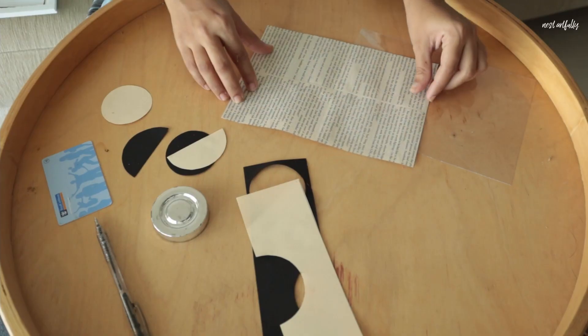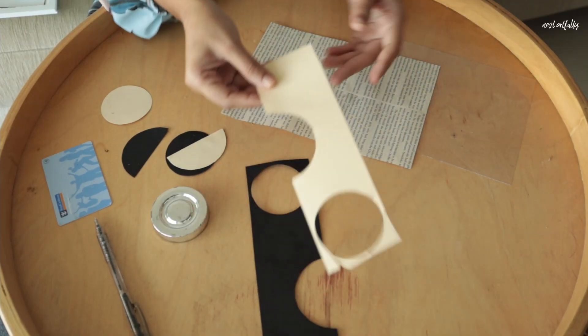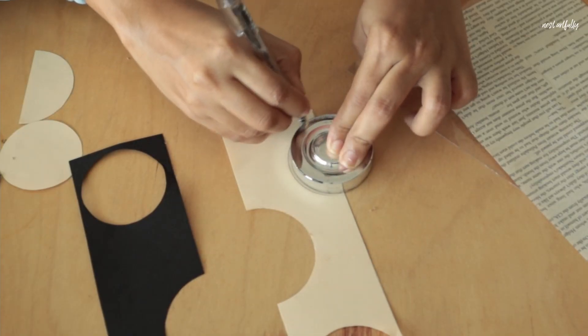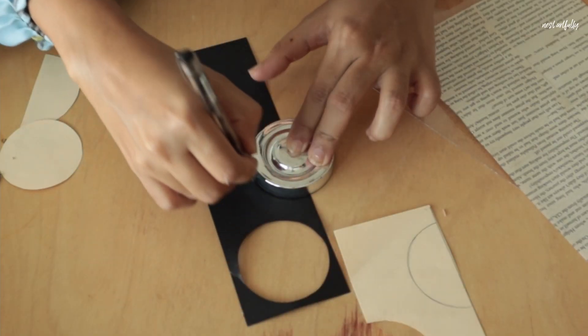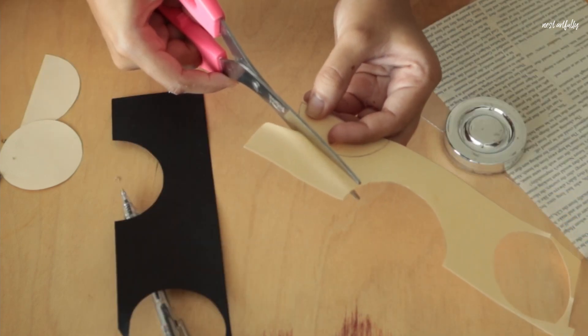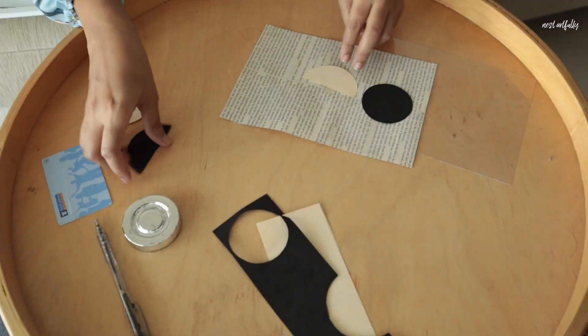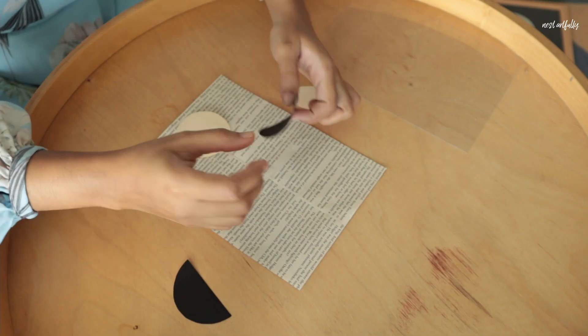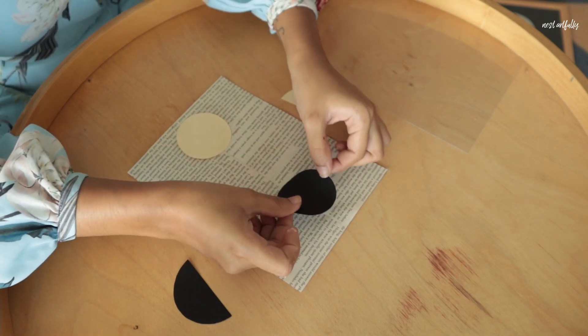To superimpose a design element on this, I've taken two colored sheets — black and cream — and cut out some shapes using a bottle cap as a guide for circles and semicircles. You can do any shape of your choice. I plan to arrange them in a certain pattern, then just use glue to stick them onto the sheet, and then it'll be ready to go.